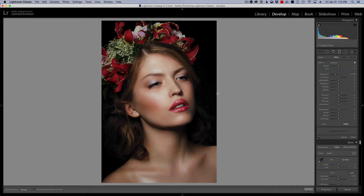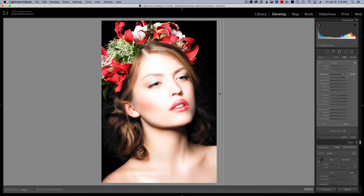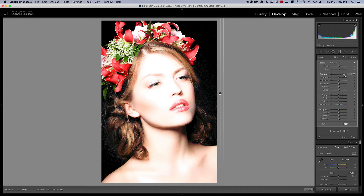Now I'm going to use a graduated filter. I want you to stay off the photo and drag out to the sides, so when we apply the graduated filter this way it's affecting the entire image. You can see that if I move the exposure slider, the whole entire image is being impacted.